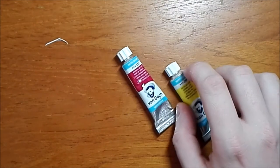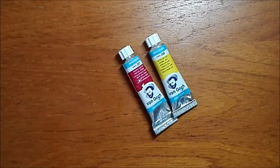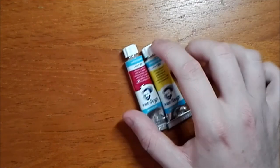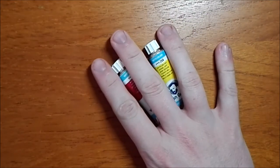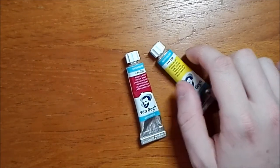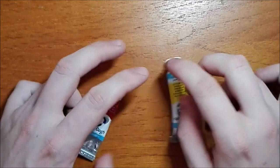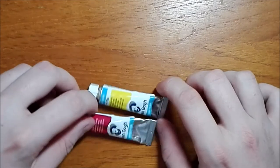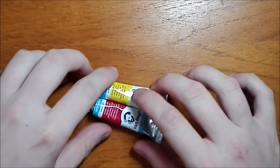Something that really confused me was that Rembrandt paint is actually more expensive in the Netherlands than it is in the UK — about 4–5 euros a tube there versus around £3 to £3.20 here. Even stranger, Winsor & Newton paint was cheaper in the Netherlands than in England — possibly because the factory is in France, making distribution easier. And it gets weirder: when I visited Germany for a day, Old Holland paint was cheaper in Germany than in the Netherlands.